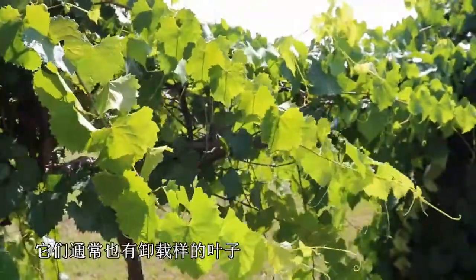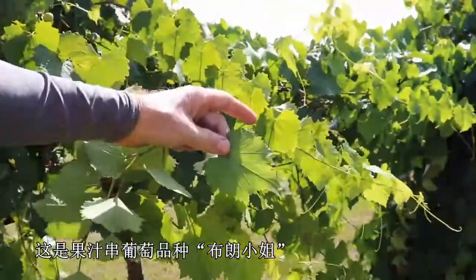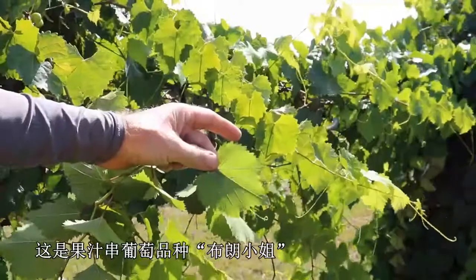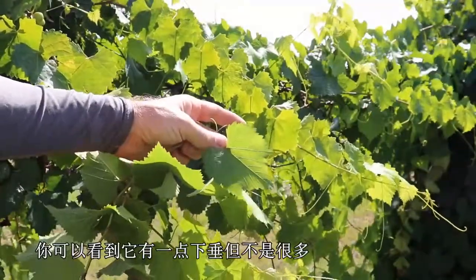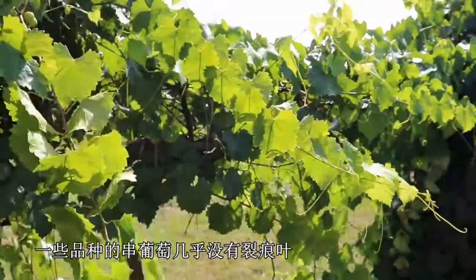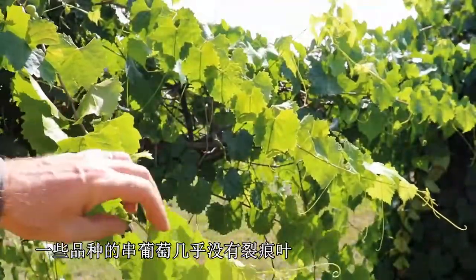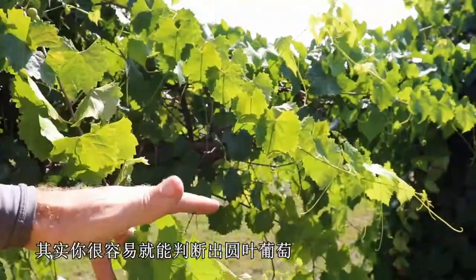But there are several different bunch grape species which also commonly have an unlobed leaf. This is from Miss Blanc, which is a white bunch grape for juice, and you can see it's got a little bit of lobing but not very much. Other species of bunch grapes have almost no lobing and look very similar to the muscadine leaf.